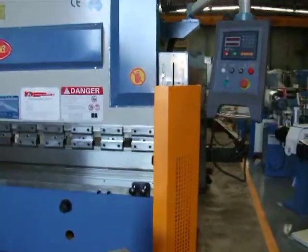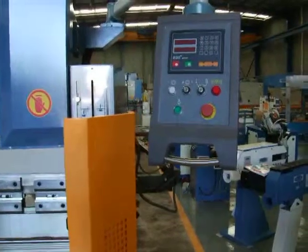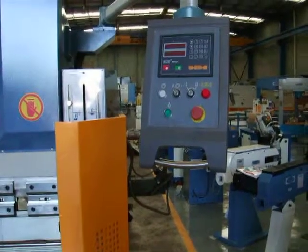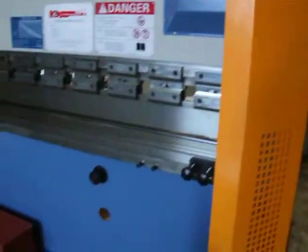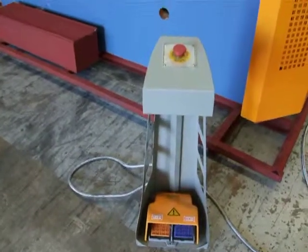This machine is fitted with the E20 Plus digital programmable NC controller. There's a standard foot pedal as you can see there, and an emergency stop.